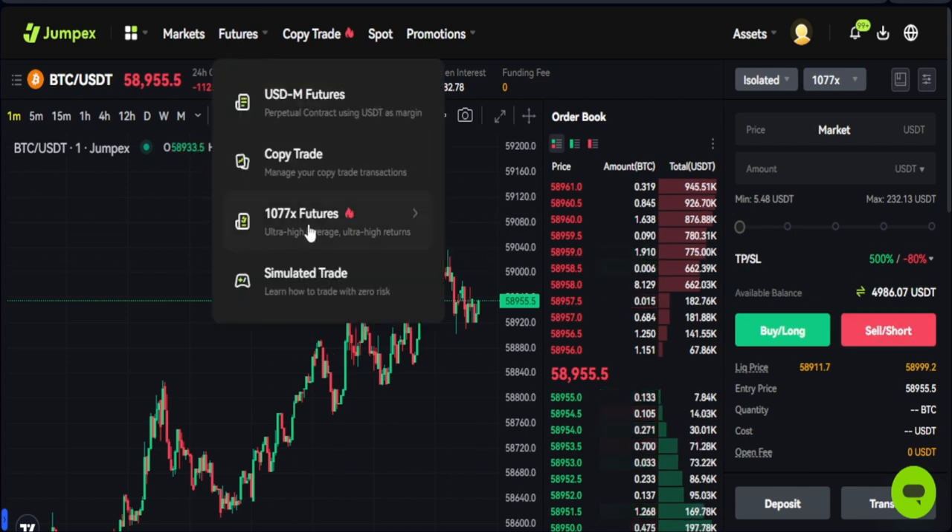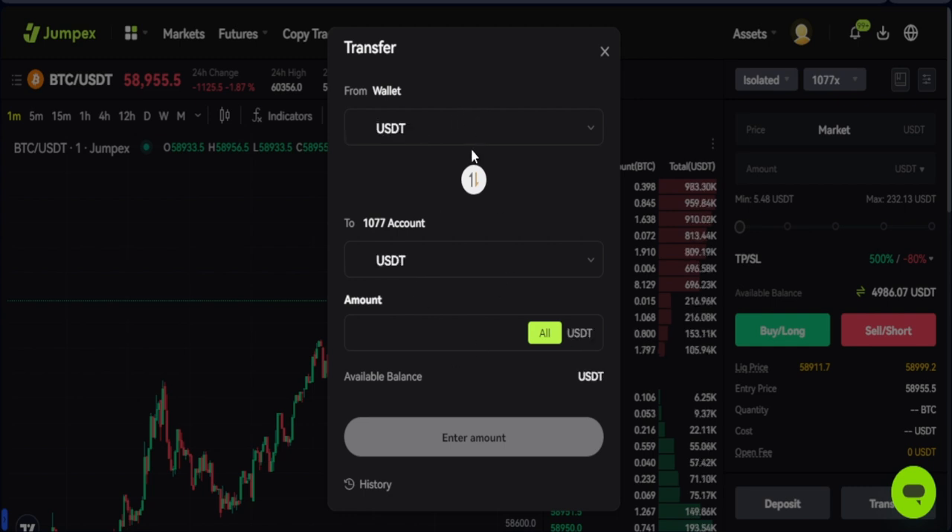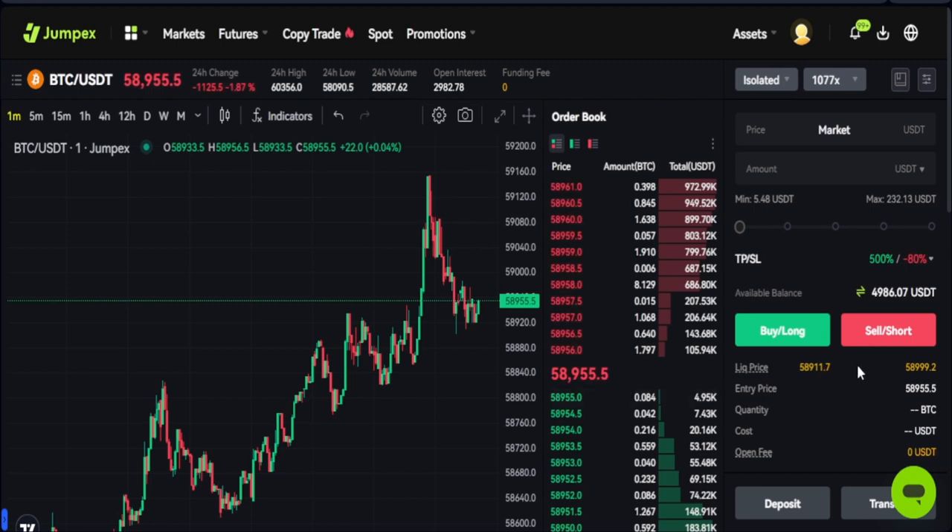Once you come to the 1077x Features page, click on the arrow near where it says 'Available Balance' to see your balance. If you don't have any balance there, click on that arrow and you'll be able to transfer from whatever wallet you want — select the USDT option and transfer from your spot wallet to this particular wallet. Just enter the amount and click confirm.